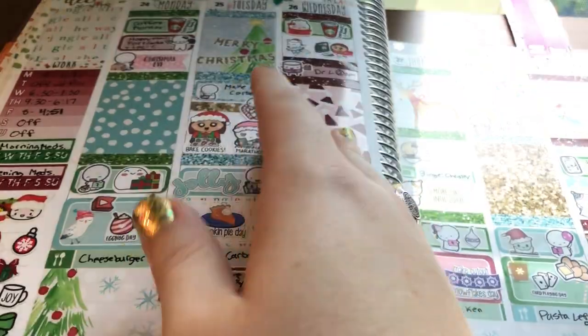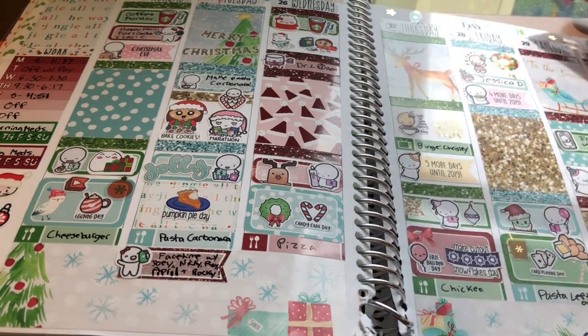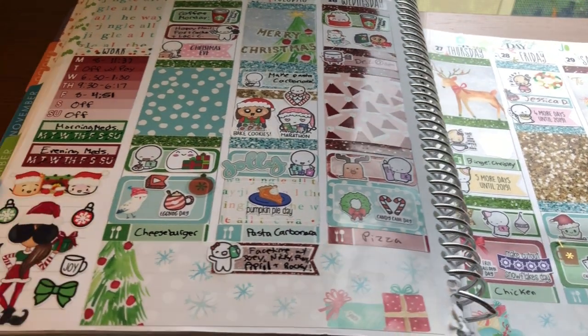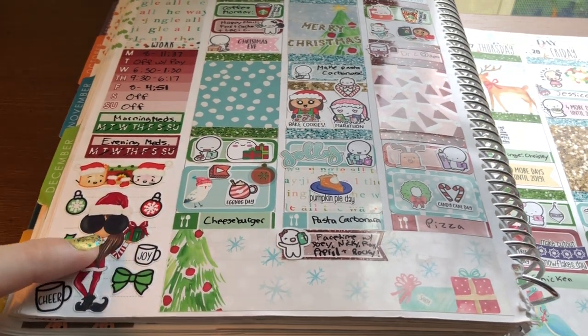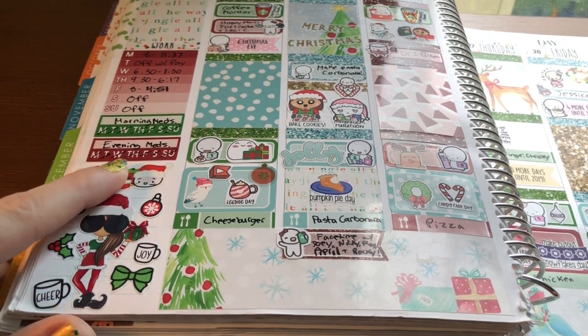And then the last spread — you guessed it — the last time I had this kit to use for Christmas. Again this is from Shop Jessica Hearts. I really like how I did the sidebar with some fun stickers. I forget where one is from — I think these are The Style Planner and this is Wonton in a Million. So those are all my favorite spreads from my 2018 planner.